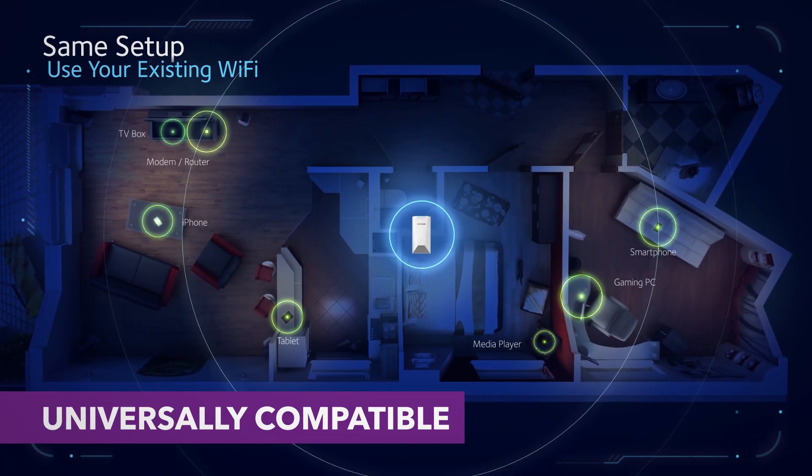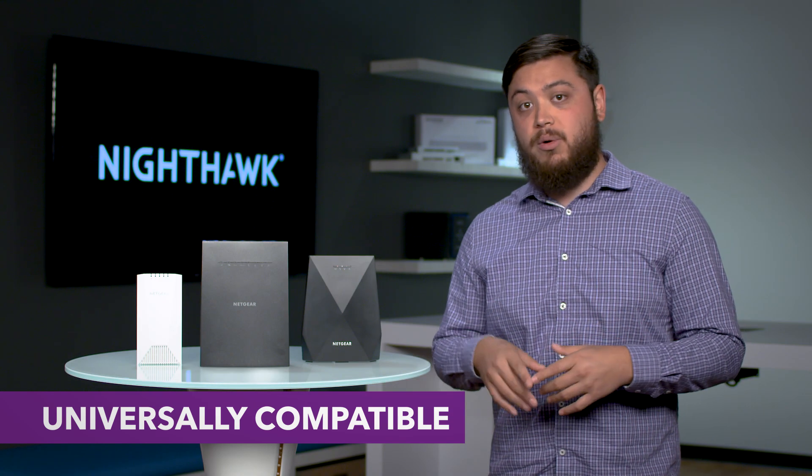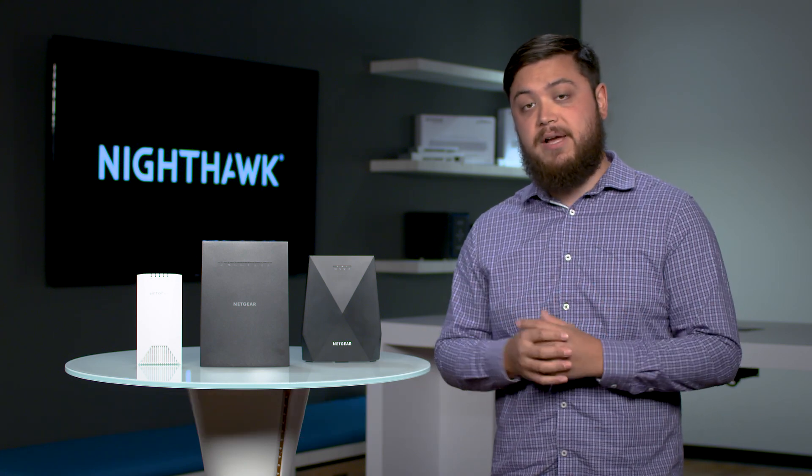The bonus feature is that these are universally compatible. That means you can add them to any network, any router — whether it's a NETGEAR router, some other brand's router, or a rented modem from your internet provider. All you have to do is plug them in, sync them up, and you're good to go. It's that easy.